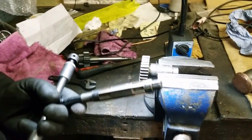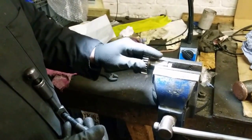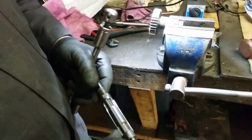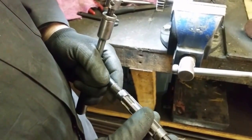I use an expanding reamer rather than a fixed reamer, just in case there's a bit of wear in there. If you use a fixed reamer you might ream it and it's too loose. With an expanding reamer you have slots with tapers in them - the blades are also tapered - and as you wind the two collets up, the reamer expands but everything stays parallel.